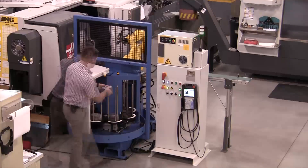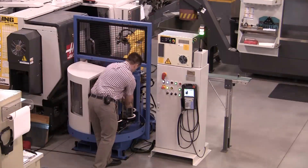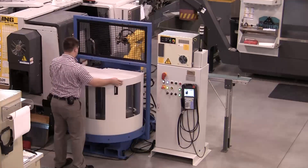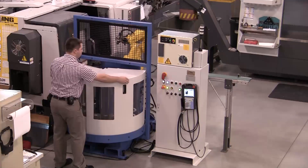After adjusting the part tooling to the proper size, simply load each set of tooling with raw parts. Note: the zero clearance doors feature bi-directional operation providing maximum access for raw part loading.